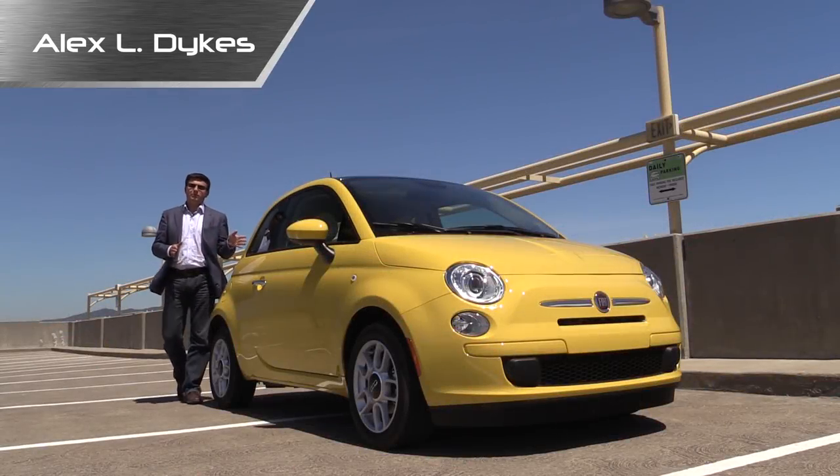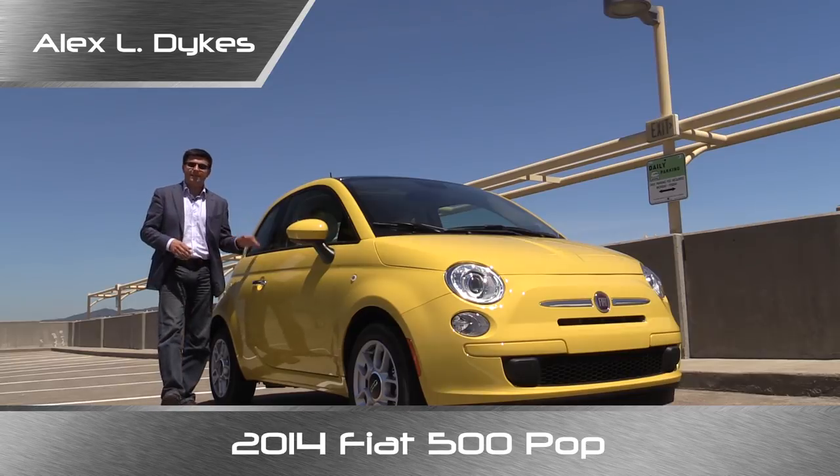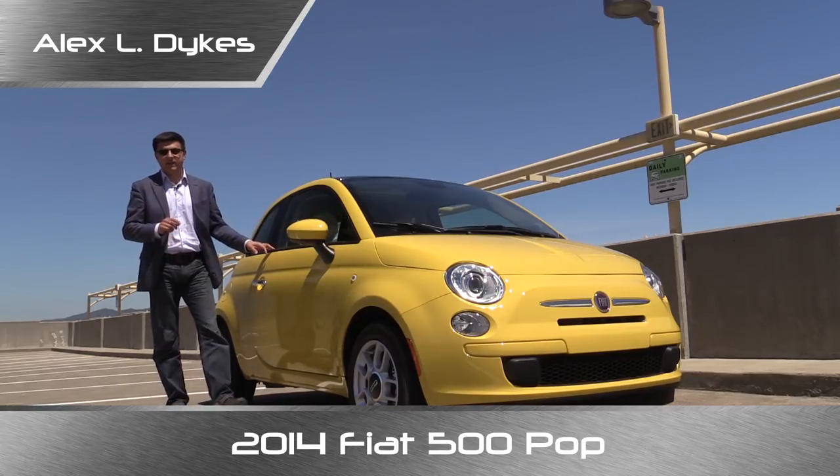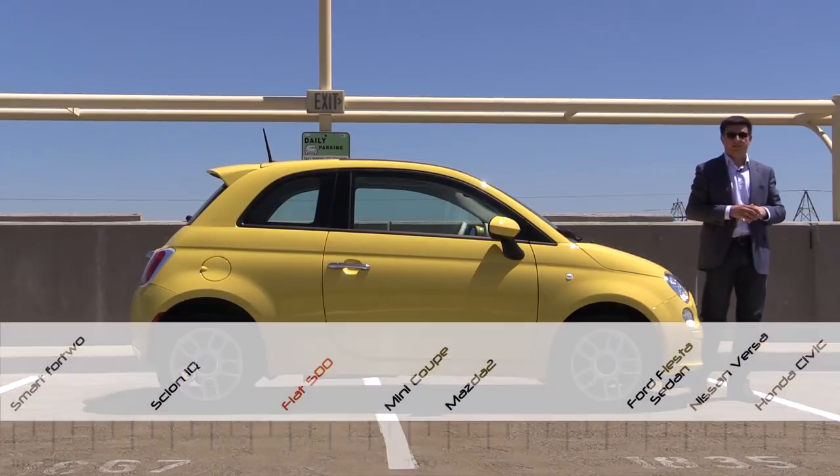Hello everyone, I'm Alex Dykes and this Bumblebee yellow car is the 2014 Fiat 500 Pop. This is the least expensive member of the Fiat 500 family in America. Let's start out with the side profile so you can see exactly how small the Fiat 500 is.